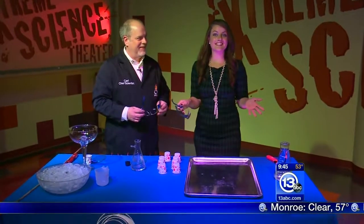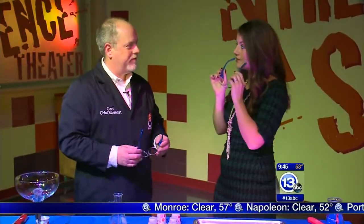Hey everybody, it is Saturday. That means it's time to Imagine It. We're here at the Imagination Station. I have Carl Nelson with me — safety first, Carl. So what are we doing today?